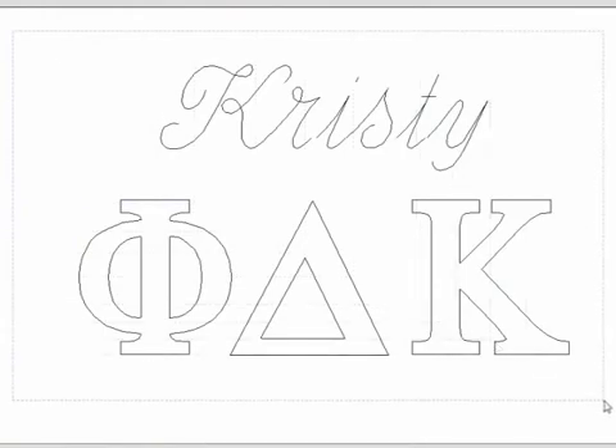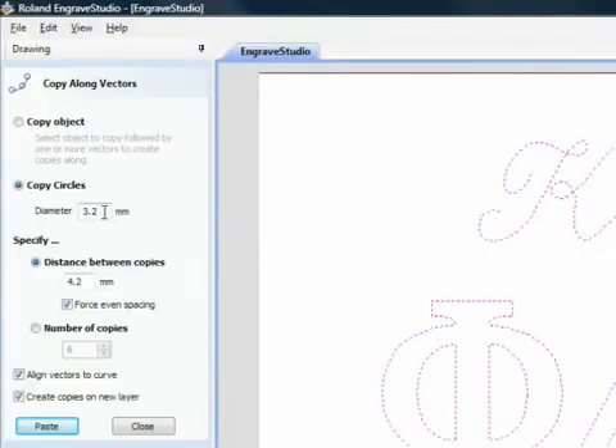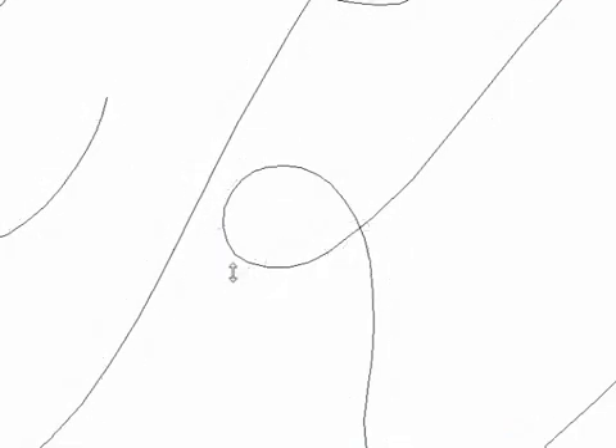First, you will copy the object along the vectors. Next, specify the size stones you want to use and the desired distance. For this design, we've selected 3.2mm stones and a distance of 4.2mm. Choose Paste to apply the attribute and Engrave Studio creates the rhinestone pattern for this graphic. Review this pattern and make any minor adjustments needed to clean up any overlapping stones.